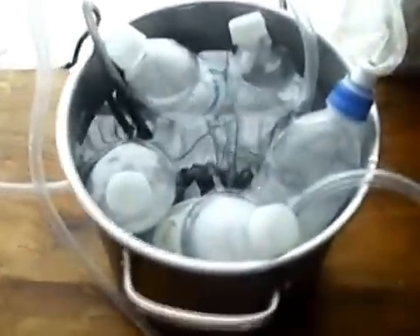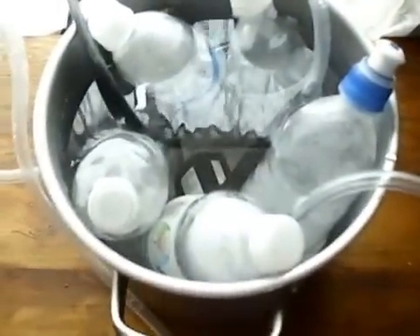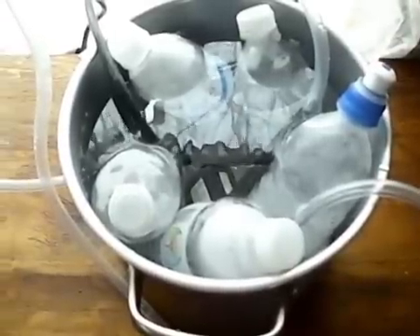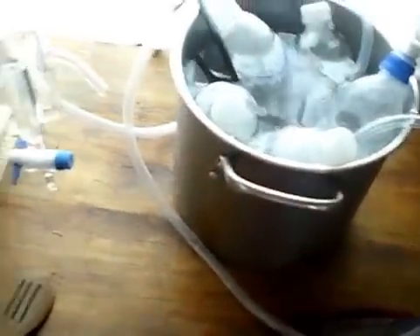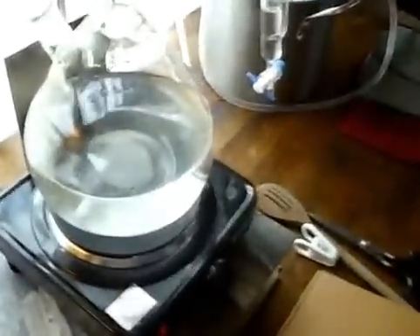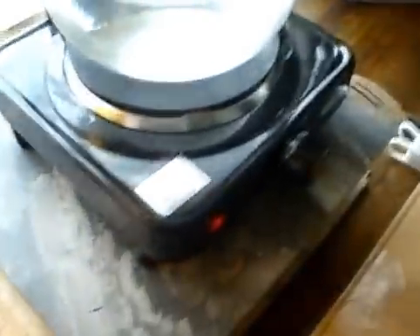I haven't turned on the condenser yet because I want to film that. I've got five bottles of ice in here and more frozen bottles of water in the fridge to keep this cool. As these melt — and they do melt very quickly — rather than hook up the condenser to the sink and waste tons of water, I'm just going to exchange the ice water bottles. That way I don't have to keep dumping ice cubes in and emptying water out. I'm now going to plug in the pump.